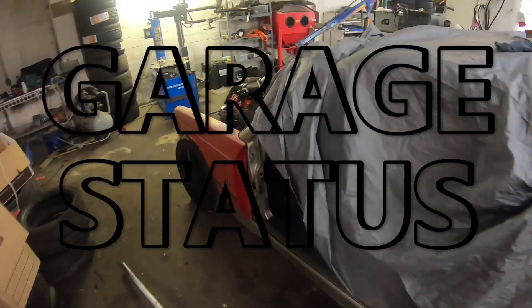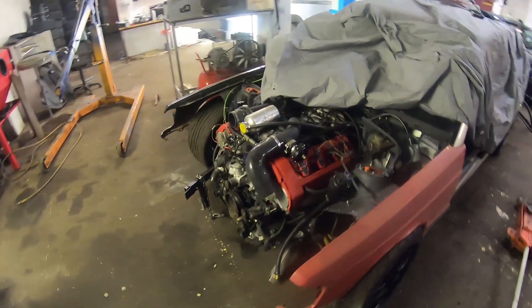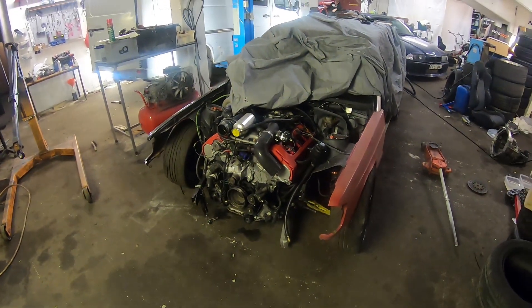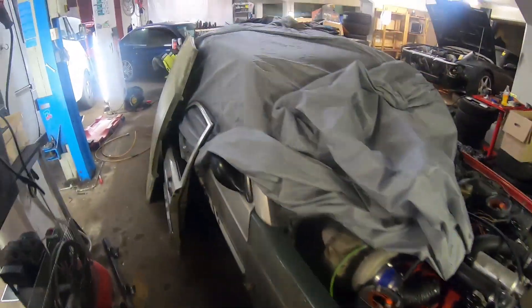Short status update. Torbjörn has started to rebuild the crashed 190. He has found some new fenders and a new hood, and I believe the car will be back on track next summer. Just some minor modifications and then we're ready to go, right?